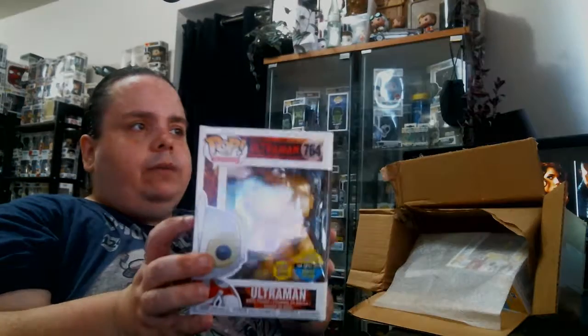Next up is going to be Ultraman. It looks like the bottom ones here did not take any damage, which is good. There we have Ultraman, and the box is in good condition — aside from a little tear there and a little bent, but nothing to worry about. No creases. Not bad.